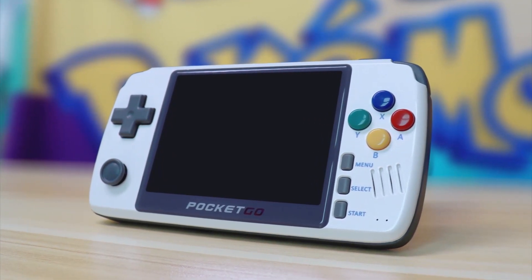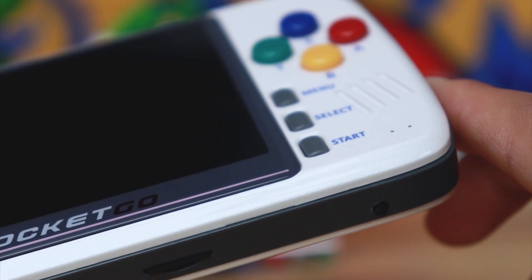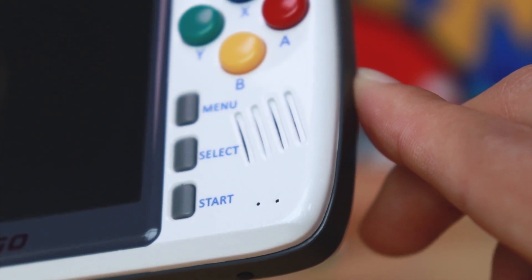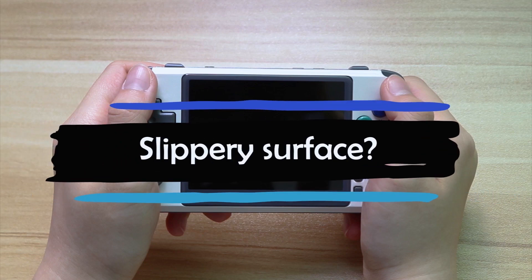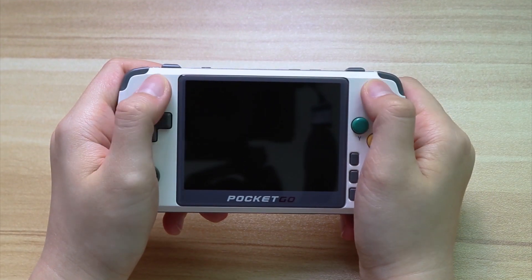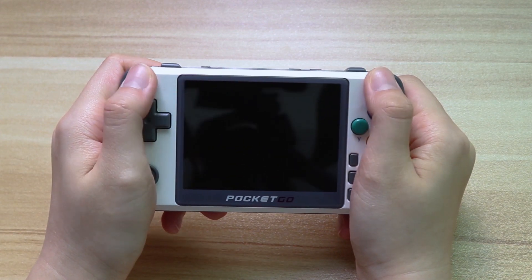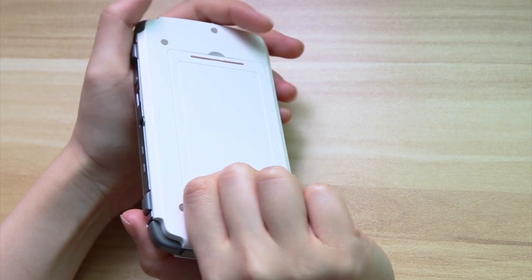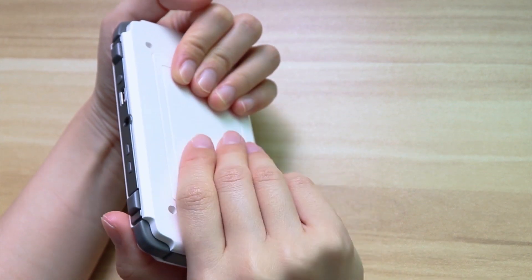This makes the machine feel less plastic. We can even see the glittery effect on the surface of the new PocketGo under the light. On other platforms, some users mentioned concerns that the new glossy surface would make the grip worse and reduce friction, but it doesn't feel much different in practice.